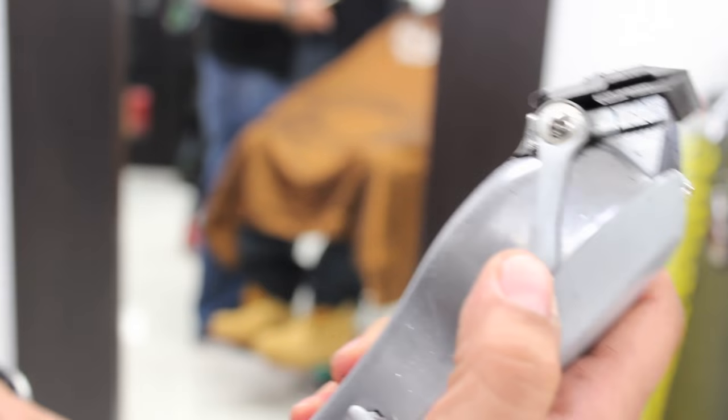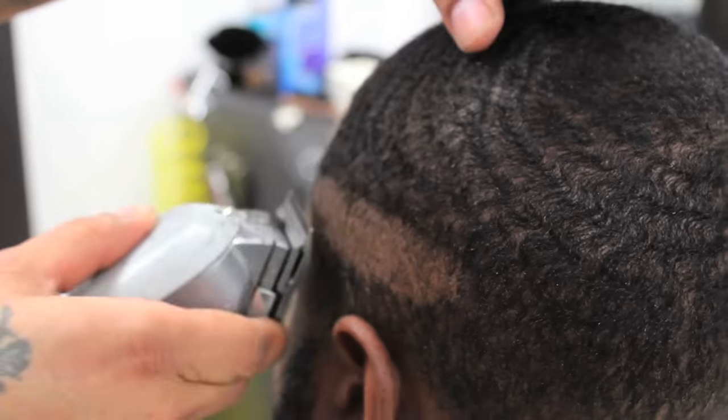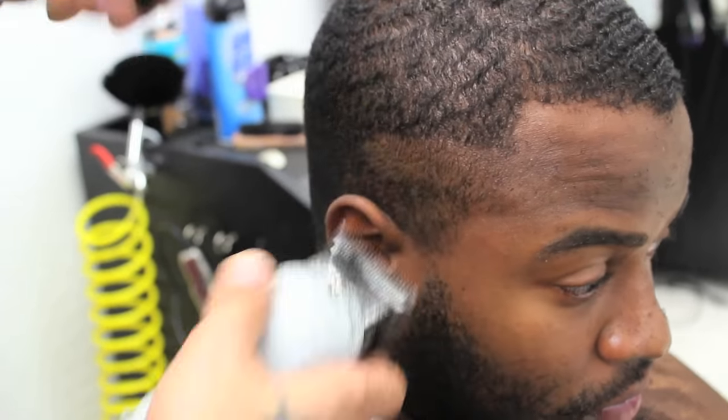When starting off this haircut, Miguel will first open up his lever and bring it up about a quarter of an inch higher than his TPP — Temple Peak Point. He will do this continuously from one side of the head to the other.